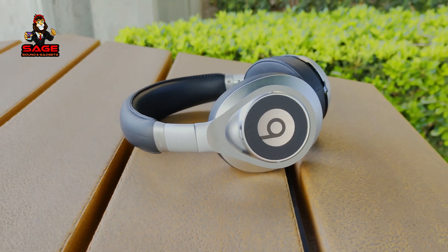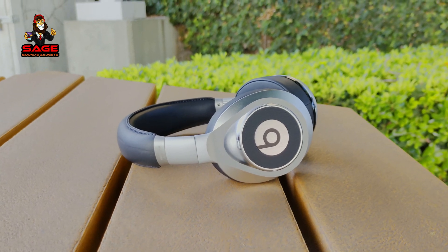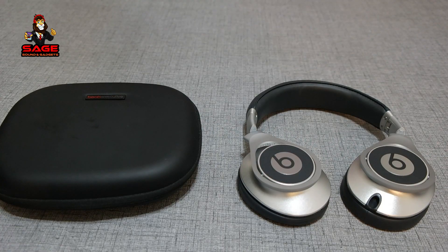Today I'm back to give you guys another video. I will be reviewing the Beats Executive. I did a video recently where I showed off my Beats collection, and I had people asking me to review the Beats Executives and see if they were still worth buying in 2020. I've been using these for a whole week so I can remember how these headphones sound and give you guys a good review.